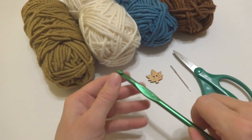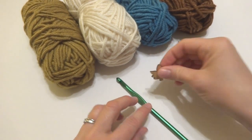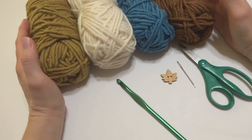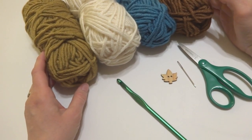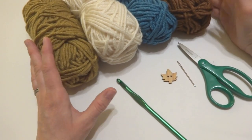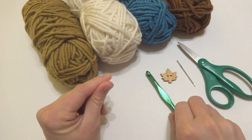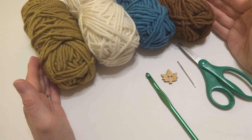For this project you'll need a 6.5 millimeter K crochet hook, a pair of scissors, a tapestry needle, and a button of your choice. I have a little maple leaf button here. The yarn — you may recognize this color combination from the Nature Walk Tote, which I'll link up in case you'd like a matching tote. This is Lion Brand Lion's Pride Wool-Spun yarn. The colors are mahogany, aquamarine, fisherman, and honey.